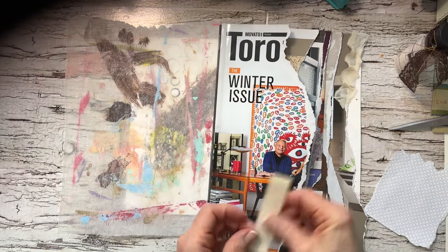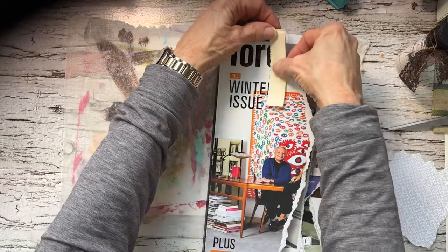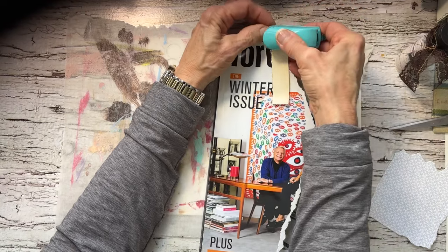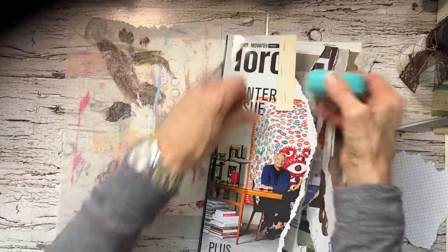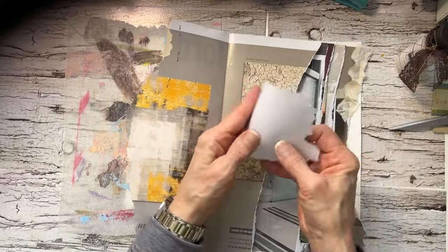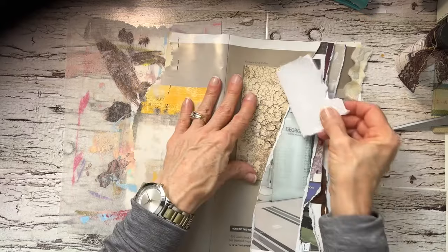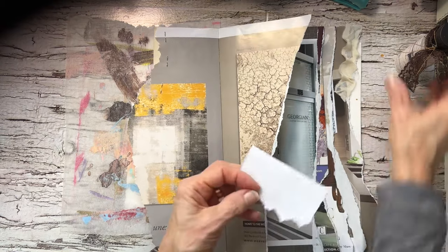Here's another piece of wipe-off paper scrap. I love staples — that's on there. I have some security envelope and I'm going to put that right in there. I think I'll glue this one.